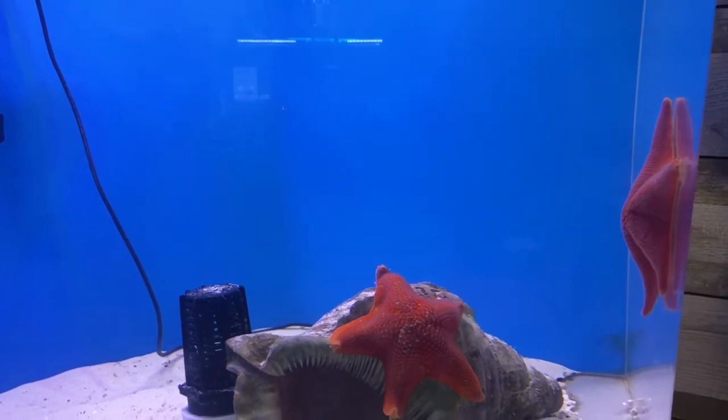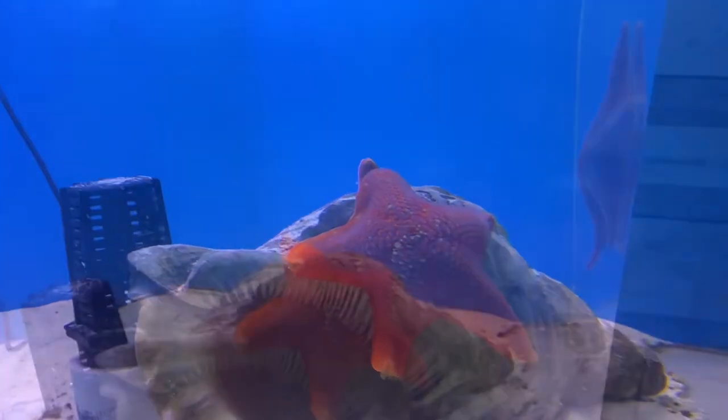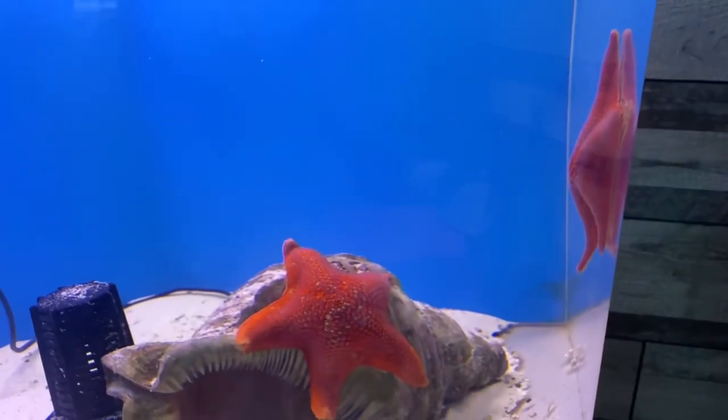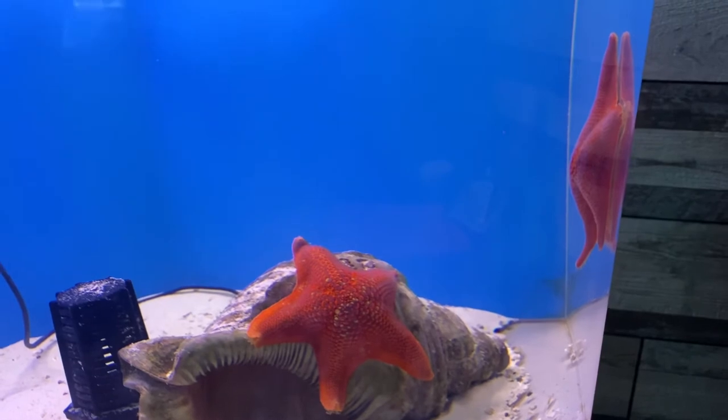They like it on the colder side, 65 to 70 degrees. They come in many colors, including purple, red, orange, yellow, green, or brown.